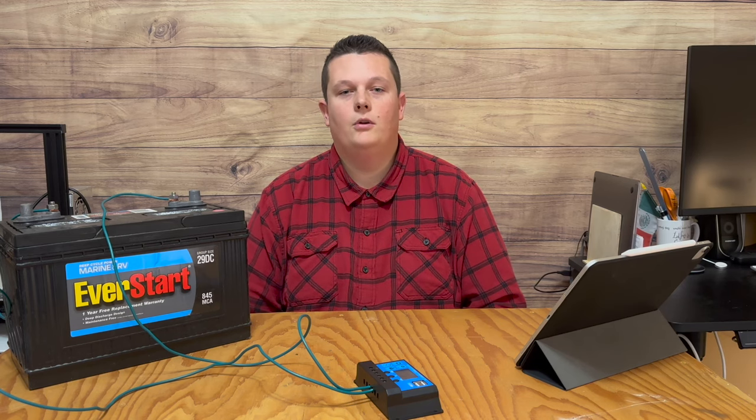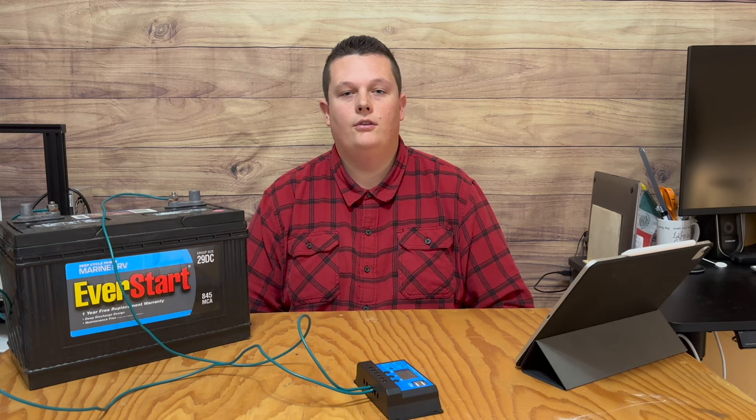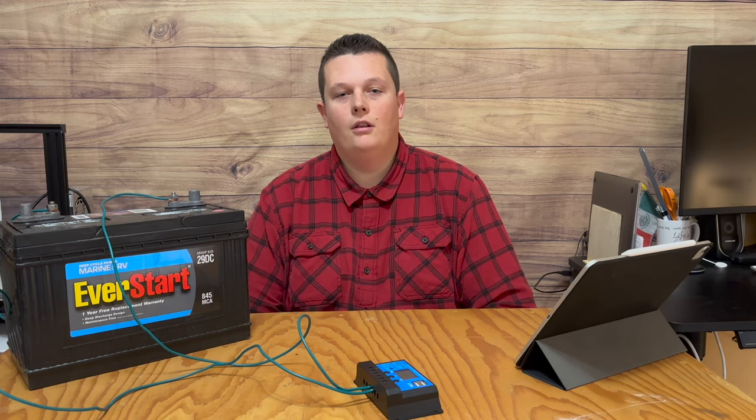The load timer setting, which they refer to as work mode, can be adjusted anywhere from 0 to 24. I go in depth about the load section in another video I just posted, so check it out. Basically, 0 means the load will turn on from sunrise to sunset. 1 through 23 will run however many hours you choose after sunset. And 24 means it will stay on or off indefinitely. If you're not going to hook up the load, just leave the setting at 24 and turn the load off.